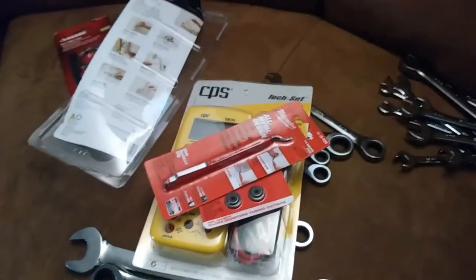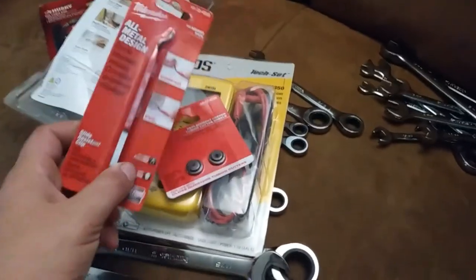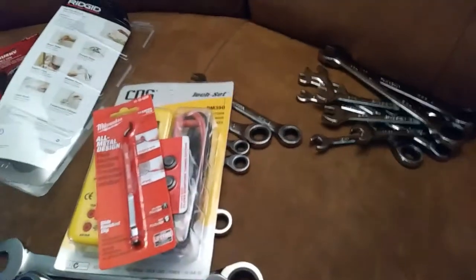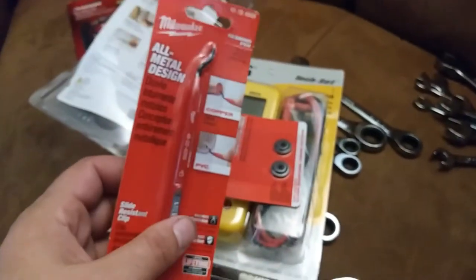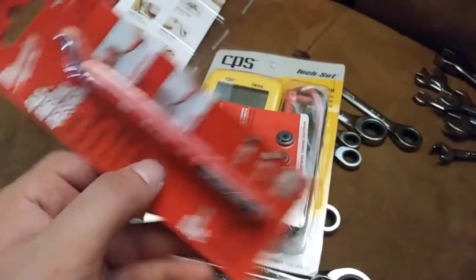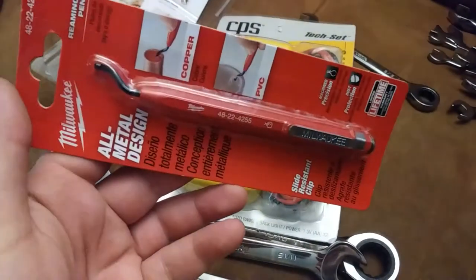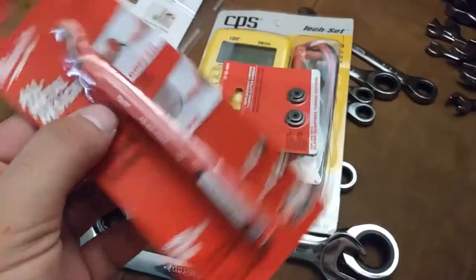A couple more packages dropped off with the mail. As I pointed out with the close-quarters tubing cutter, there was a blank space in the case and I figured it'd be a good idea — I really do like using these reaming pencils, that's my favorite way to debur stuff. So I figured it couldn't hurt to have an extra one at about nine or ten bucks. And I was definitely going to get the replacement wheels for the close-quarters set, so now my close-quarters tubing cutter set is complete.